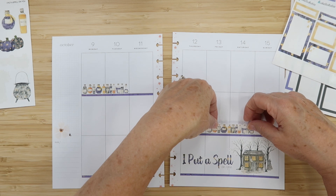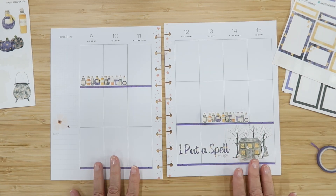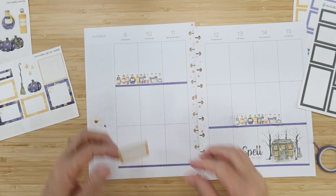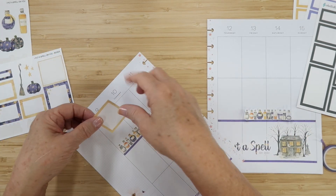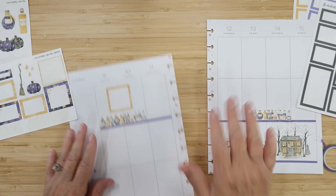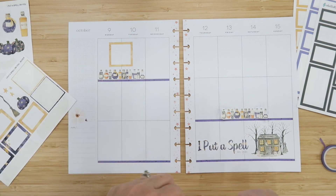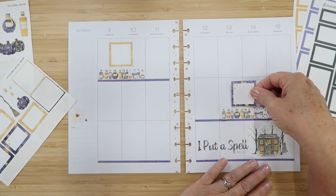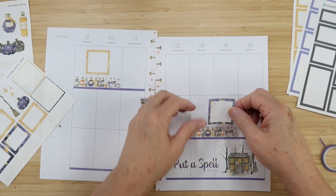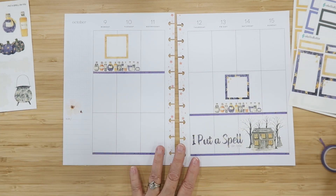I'm putting the other set of strips right here — they're really fun to play with. I could go in the middle. I have these two squares on the deco sheet and I want to put one right in the center as my box for Monday/Tuesday. The second square with the stars goes here, building it up in the center. Changing of the plans — we're just going to go with it!